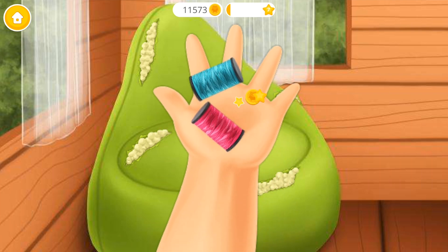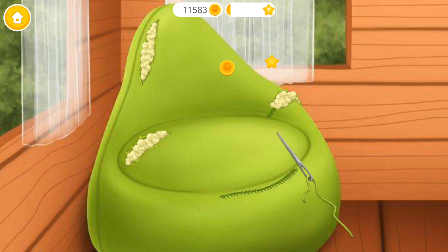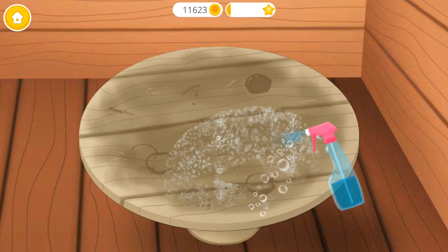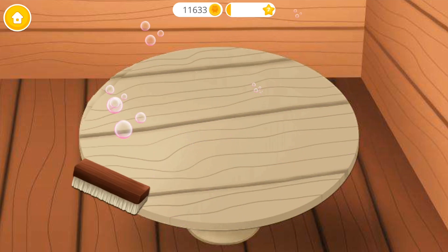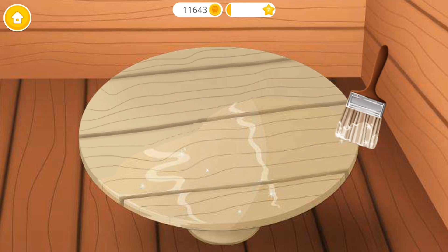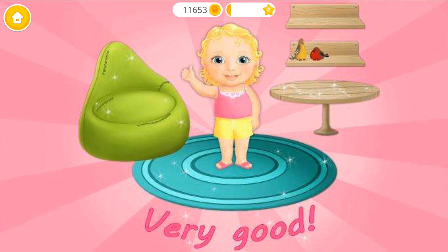Choose the right color! Now let's sew it! Clean the table please! Brush it! Brush it! Very good! Now paint it! The tree house looks great!